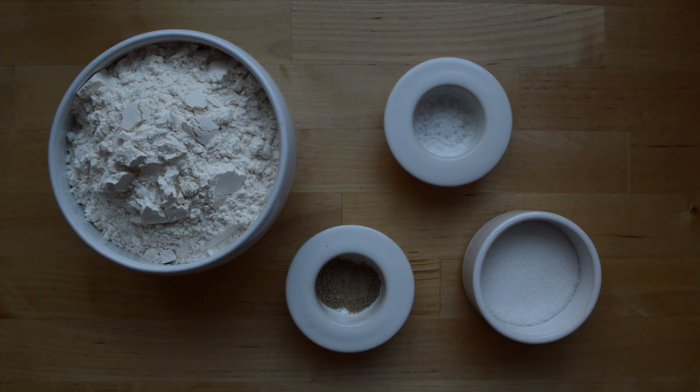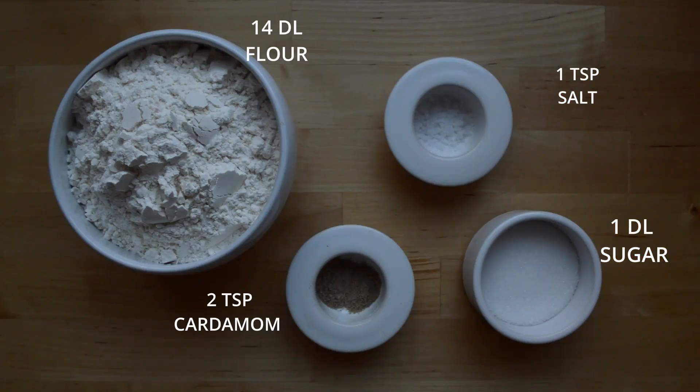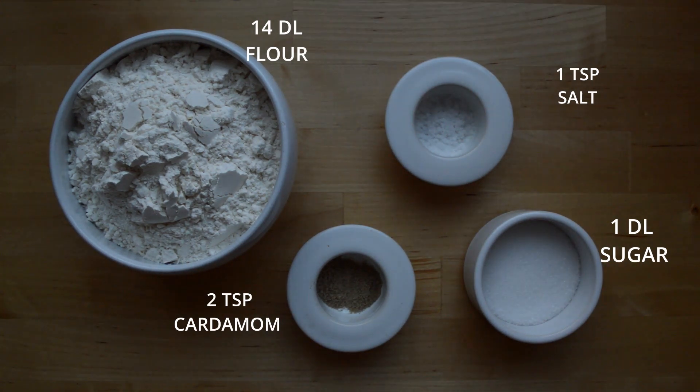Now you'll need to prepare 14 dl flour, 2 teaspoons cardamom, 1 dl sugar, and 1 teaspoon salt.